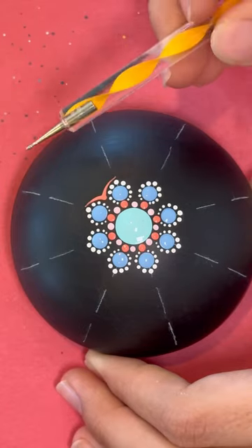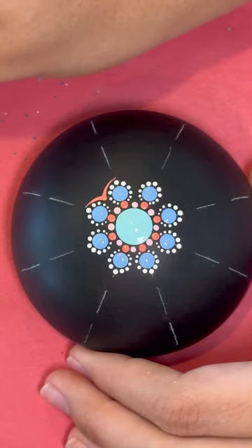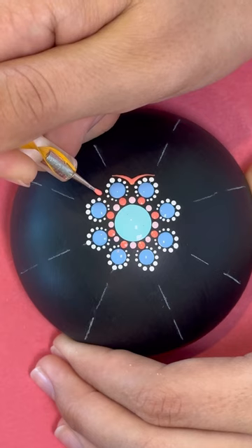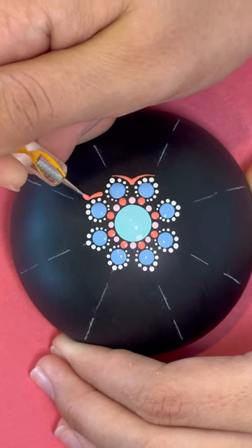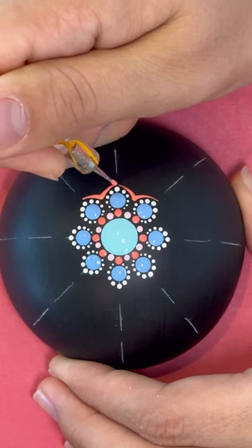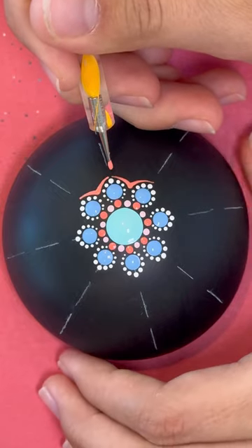Okay, so next step we're going to use the yellow twirly, the smaller end, with paint color 3. You're going to start here in the middle and do a small little drag to the top. Start down here and do a small little drag to the top. You want to make sure that they're connecting at the bottom but not touching at the top.